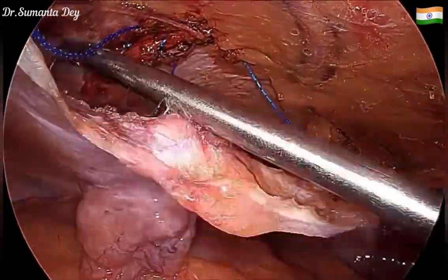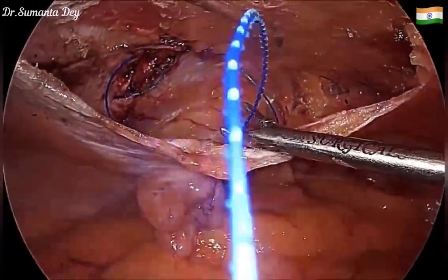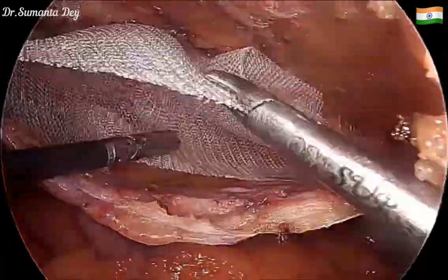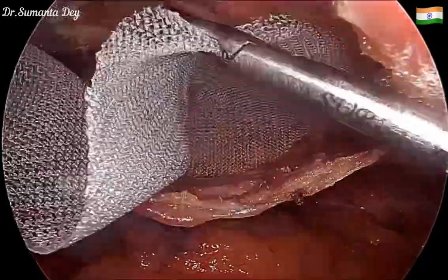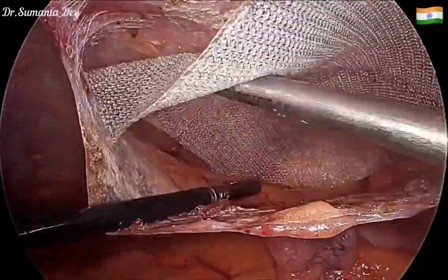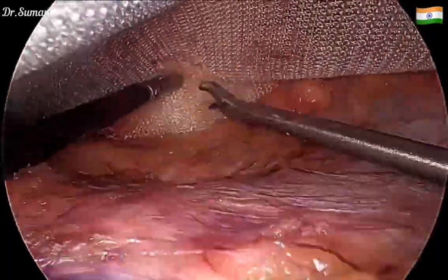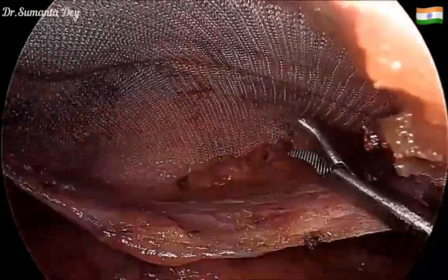Once the defect is nicely closed, I'll be placing the mesh in the preperitoneal plane. This is a medium-weight regular polypropylene mesh — a flat sheet. Once placed inside and unfolded, it takes the area nicely and should lie flat. If the area of dissection is adequate, the mesh sits flat in the preperitoneal plane, and you can see it is sitting nicely.